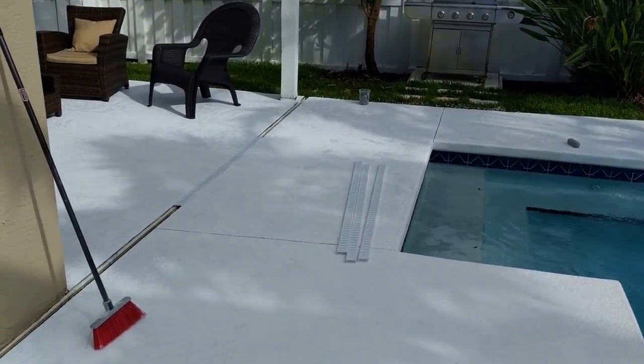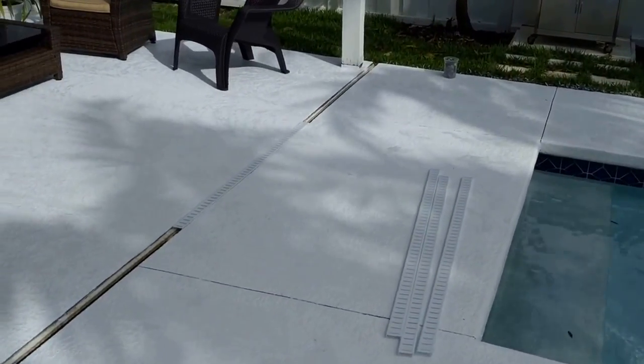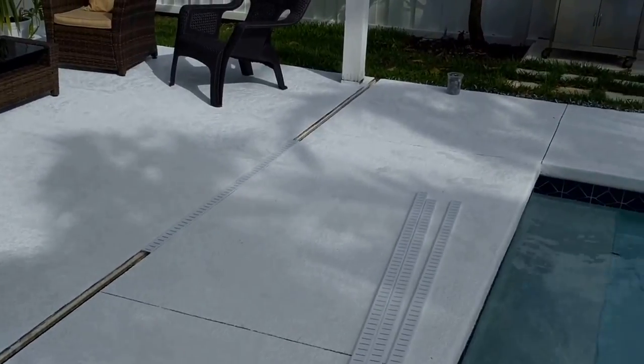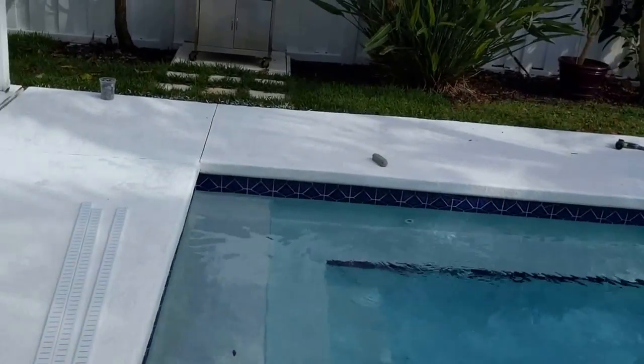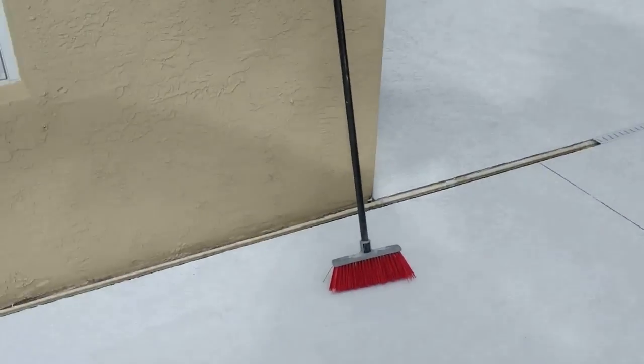It's a few days later and we finished all the crack repairs in our pool deck. We've actually repainted — so a brand new paint job, all the cracks repaired — and today we're going to finally patch up the drain with new drain caps.